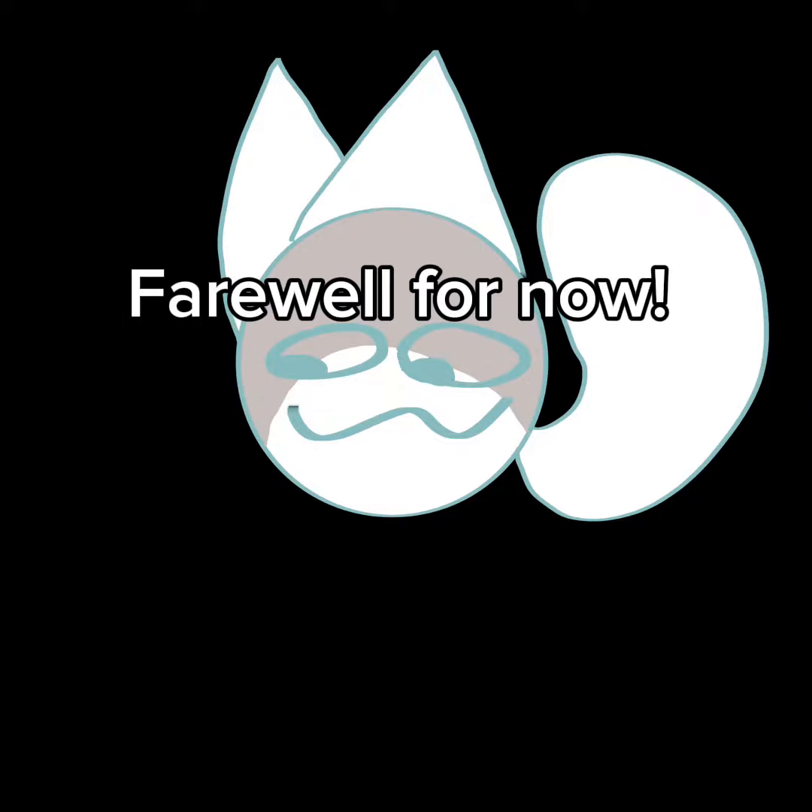Congratulations, you now know how to make a cat as a liquid plushie! Be sure to tag me in a video or community post so I can see it, and if needed I'll post a part two with footage of the process. Farewell for now.